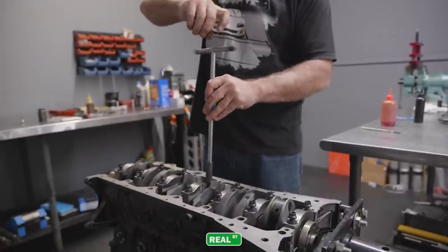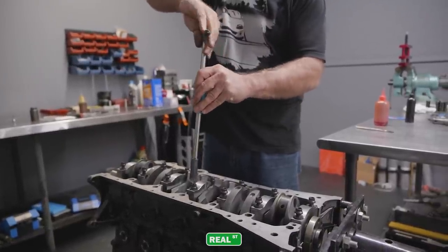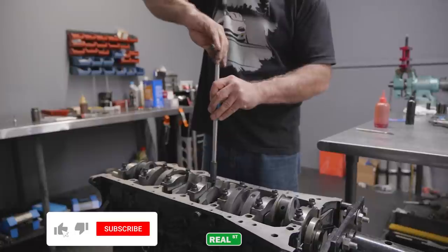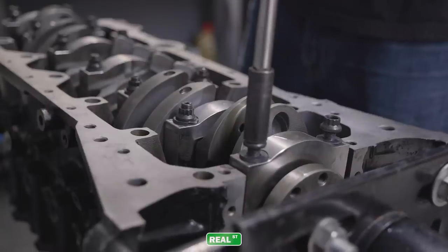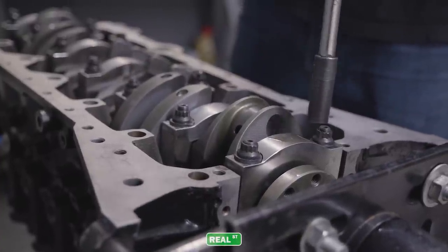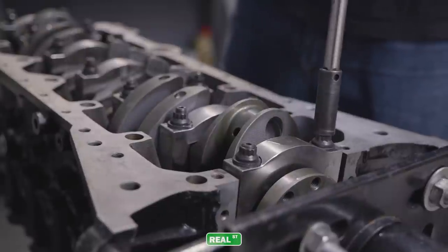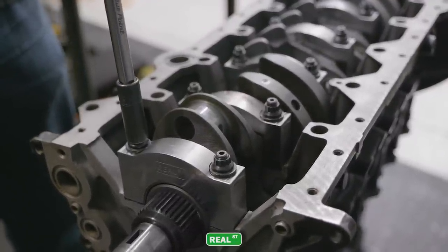When you're tightening the main caps down into the saddles, keep things pretty even. You don't want a situation where you tighten one of the nuts all the way down and then when you go to tighten the other one, the cap is cocked in the saddle — because you can actually slice off a piece of metal that can be lodged under the cap and create some really weird bearing wear. From there, I'll just torque the mains up to the suggested 60 foot-pounds with the ARP supplied lubricant.